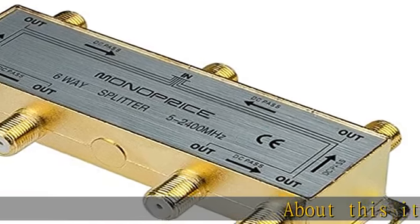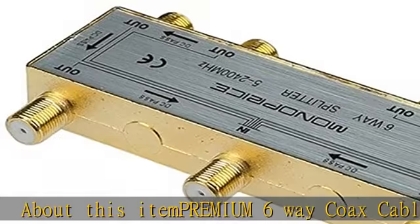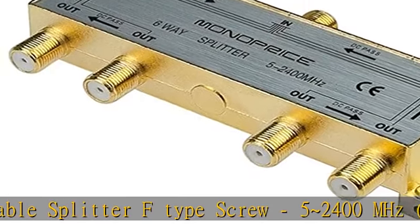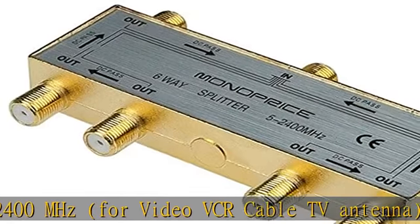Premium 6-way coax cable splitter, F-type screw, 5-2400 megahertz, for video, VCR, cable TV, antenna. Gold plated connections for optimal signal transfer. Grounding point provided on one end. Check the description to get this product today at the best price.